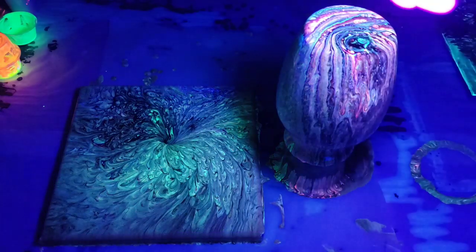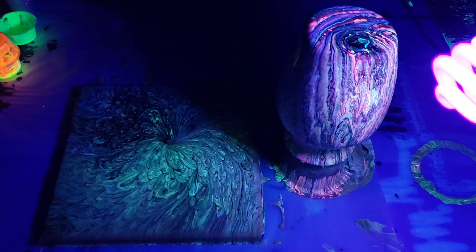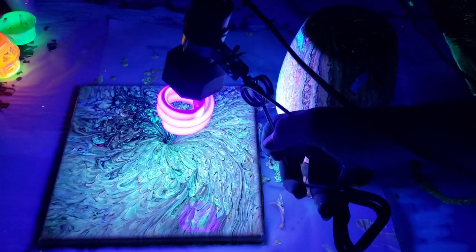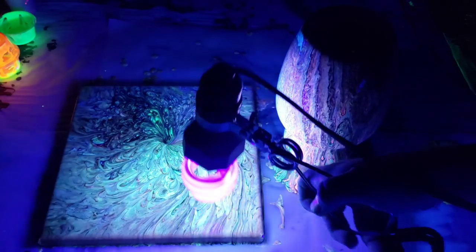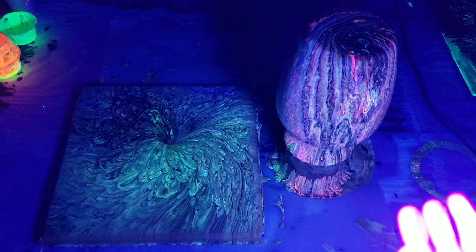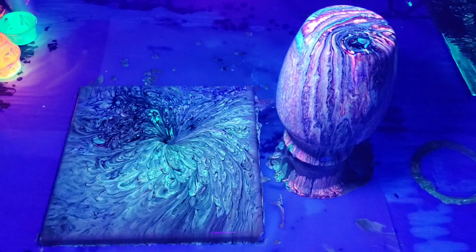I'm using my friend the blacklight for a little help. You can see the fluorescence looks awesome — there's the orange and pink in there, looks super cool. This one pretty much just looks green and black, but you can see a little bit of some other colors.